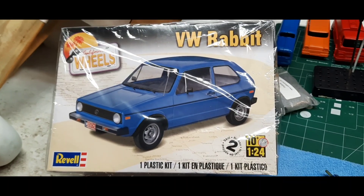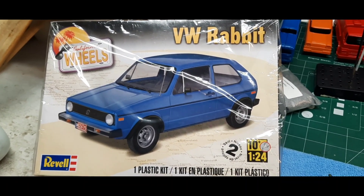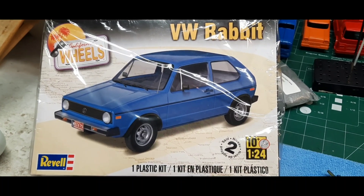As a reminder, it's the Revell Volkswagen Rabbit kit. This kit is actually a really cool kit — it's got lots and lots of pieces.